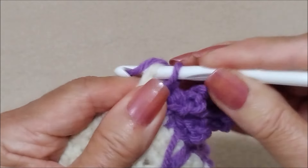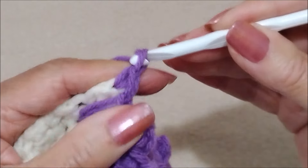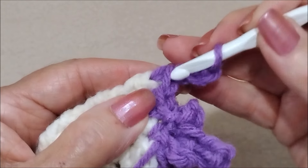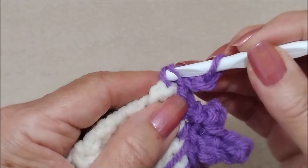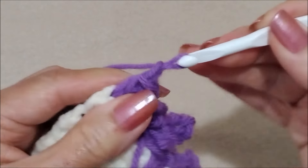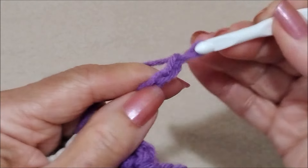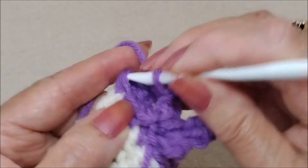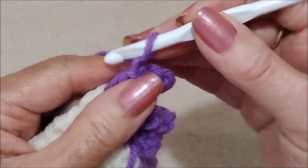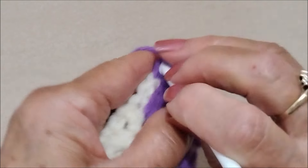And then in the corner stitch, I'm going to work one of these flowers. So I'm going to single crochet into the corner stitch, and then work my flower: chain three, slip stitch into the single crochet, chain five, slip stitch into the same stitch, chain three, slip stitch into the same stitch.